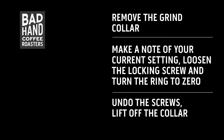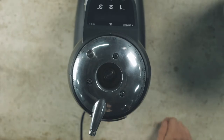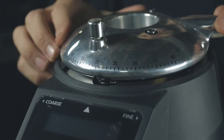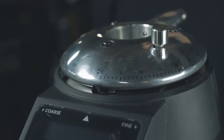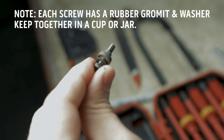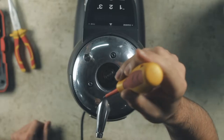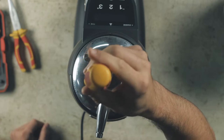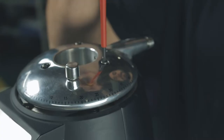You may have to twist the hopper slightly before lifting. Removing the grind collar will give you access to the burrs. Start by taking a note of your grind setting, loosen the grind locking mechanism and turn the dial to zero. Before you use the T20 screwdriver to remove the screws, it is important to know that each screw has a washer and a rubber grommet that needs to remain on the screw. Keep all the screws in a pot or jar so you don't lose them. Remove all three screws.